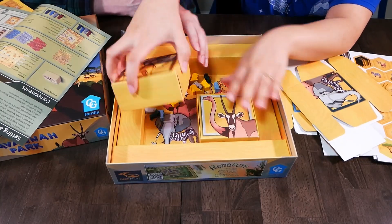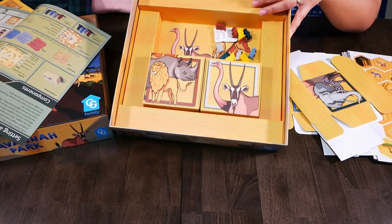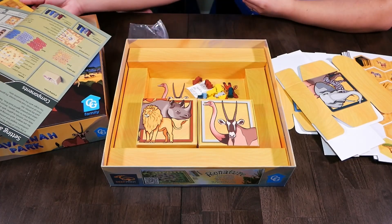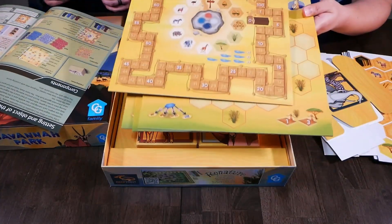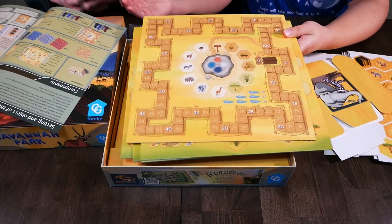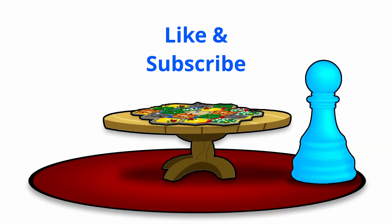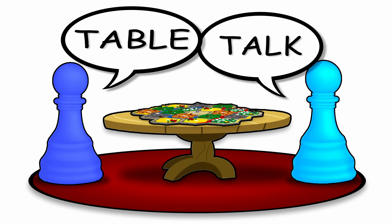Assembly. And it fits nicely inside the insert to keep it from moving around. It looks like there's one for each of the four players. And then you have the player board, and the scoreboard. That's the unboxing of Savannah Park. Please like, subscribe, comment down below. See you in the next one. Bye-bye!